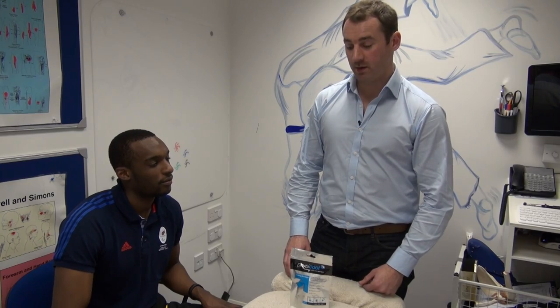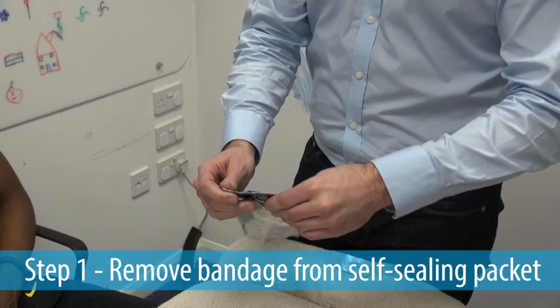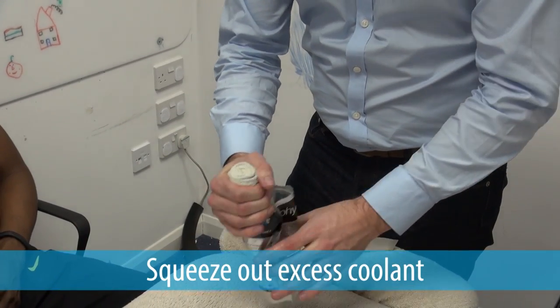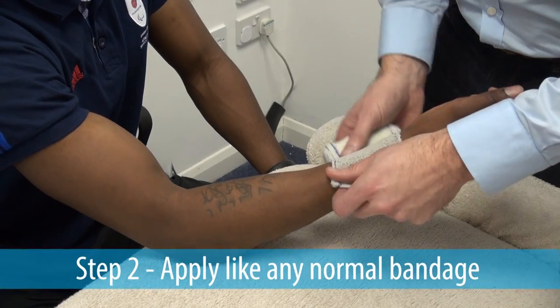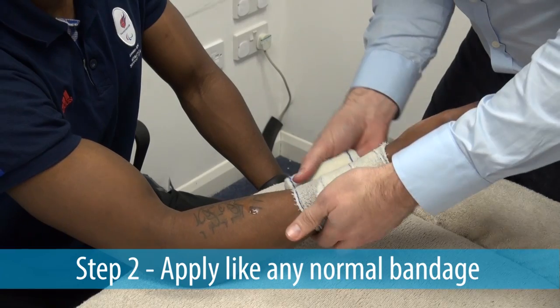Physical is applied in three easy steps. Step one is to remove the bandage from its self-sealing packaging, and while you're doing it, squeeze off any excess coolant that can be used later. Step two is to apply the bandage as you would any normal bandage. As it goes on, overlap slightly.